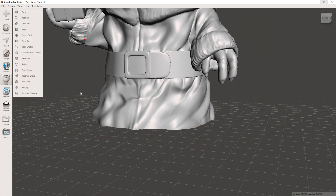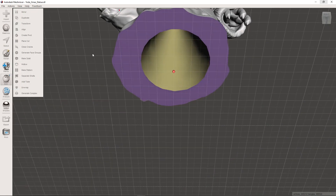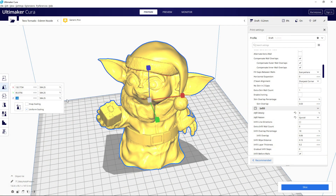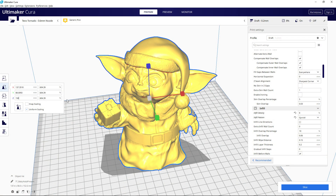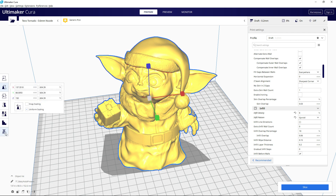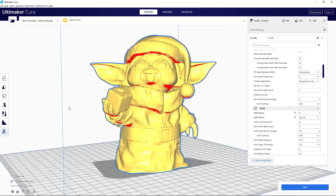And we're done — we're now ready for 3D printing. I exported the model from MeshMixer and opened it up in Cura. I scaled the model to 150mm tall, which is just under 6 inches. There are overhangs for the arms, ears, and ball of the hat, so I made sure to enable supports.